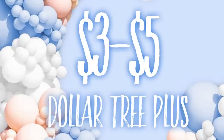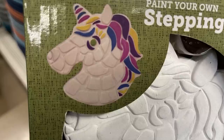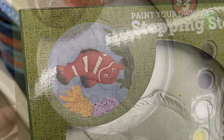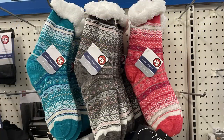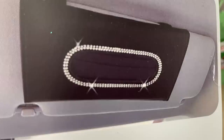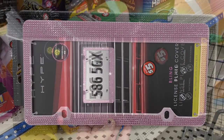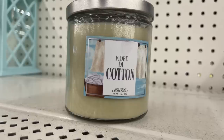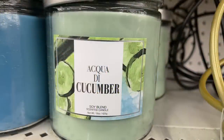For the Dollar Tree Plus three or five dollar section — for three dollars there are paint-your-own stepping stones that come pre-made with paints included, in unicorn, clown fish, and dinosaur designs. For five dollars there are extra-large fluffy socks. They've been carrying bling items: a tissue holder with bling around the opening, and bling license plate covers in pink, white, or black. They have extra-large soy candles in cotton scent, Fiji, and cucumber.